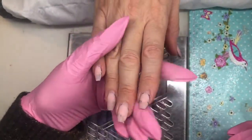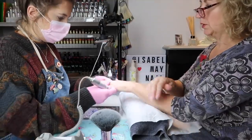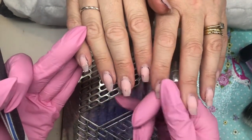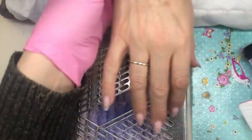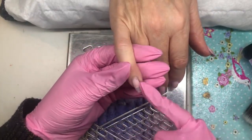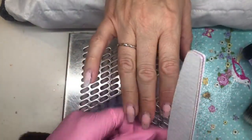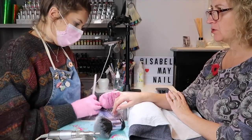Are you happy with the length of those? Yes. Okay, we'll do the other hand. So I've removed the old design with my e-file. There are still bits of blue polish left on, I've filed back, and we've got the builder in a bottle overlay on the natural nails. Now we're going to shape the nails and prep the new growth nail plate - file around here, make sure the product is blended. Do you want the same almond shape? Yes please - not too pointy.